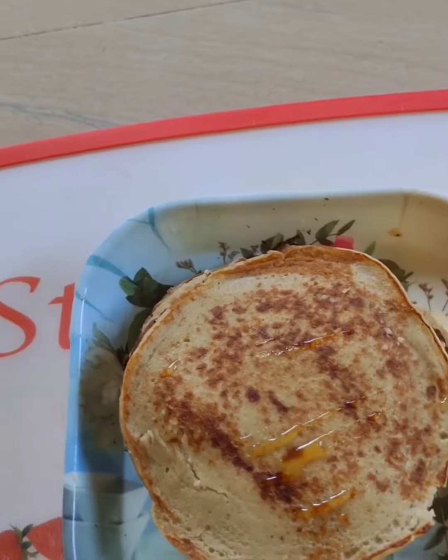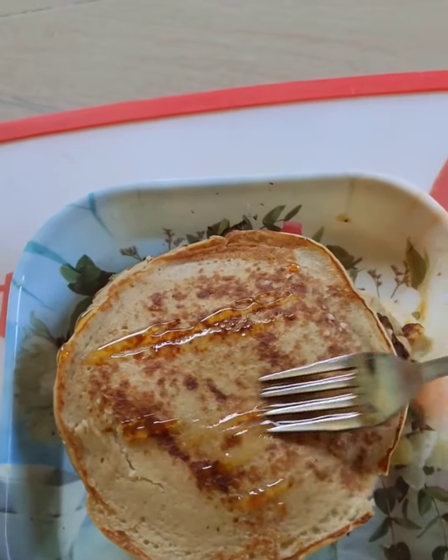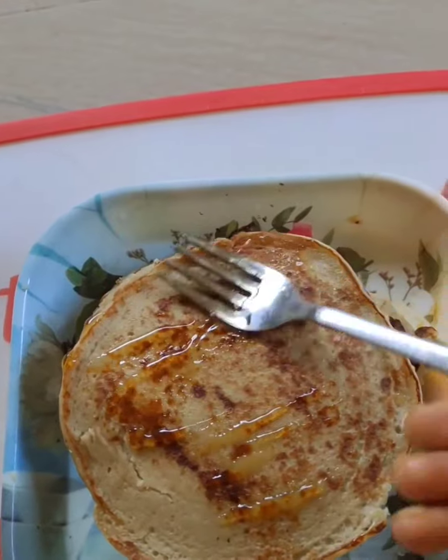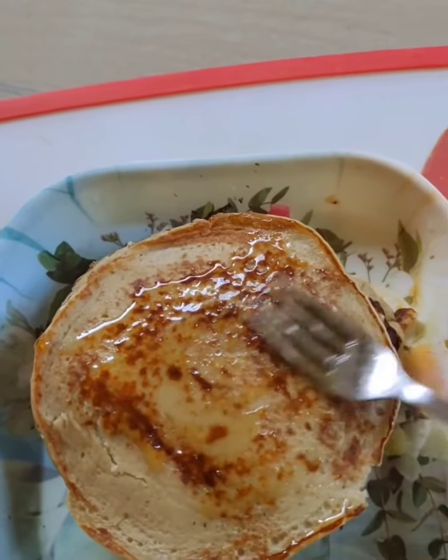I will try my favorite banana pancakes for this morning breakfast and evening snack. It is very tasty and healthy. Try it again.